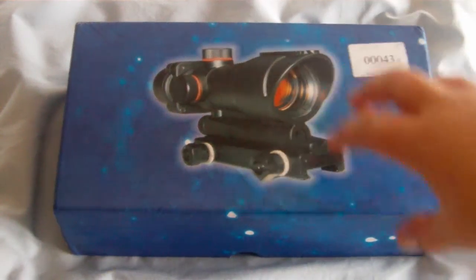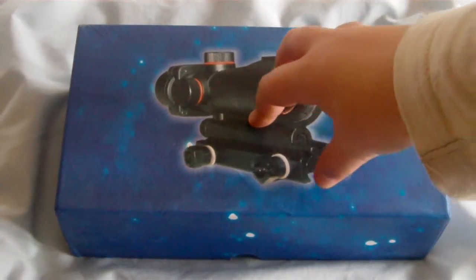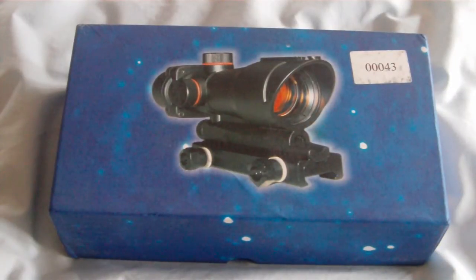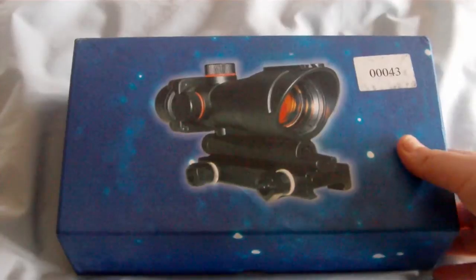Hi guys and welcome to my review of the Trijicon ACOG 1x32mm Red Dot Scope. This is £50 off eBay — you can get them from other shops but eBay was the best deal, and it comes with free first class postage.